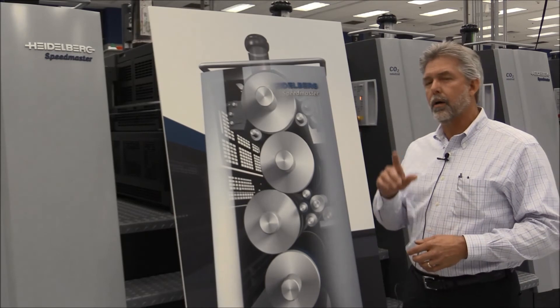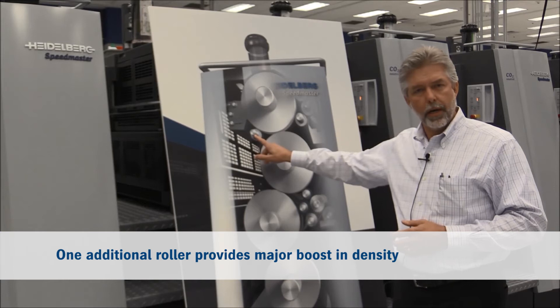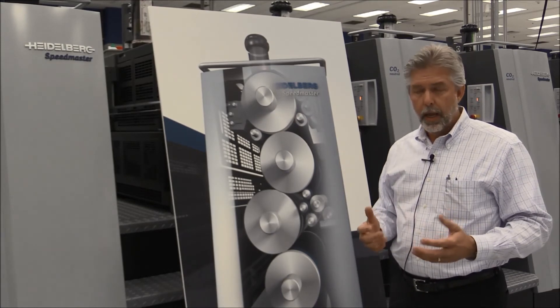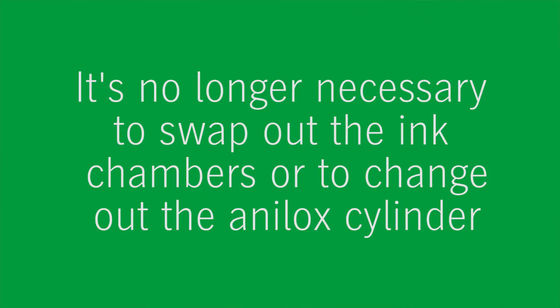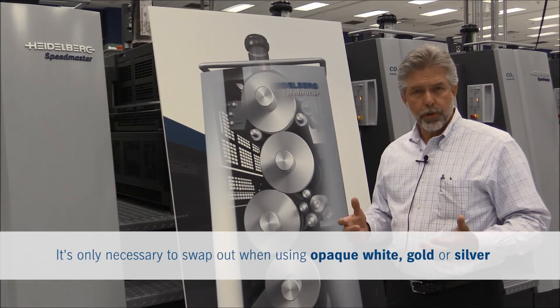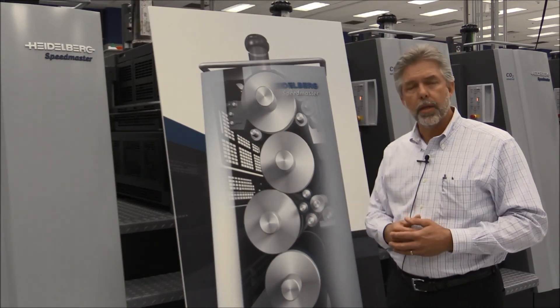To overcome this challenge, Heidelberg came out with a very technical but very clever, very simple idea: adding one additional roller located here under the chamber. It can be switched on and off as necessary by the Prinect Press Center console at the push of a button. It provides a major boost in terms of ink density, and this means it's no longer necessary to swap out the ink chamber or to change out the anilox cylinder. In fact, in most cases today, changing out the cylinder is only necessary when producing jobs using opaque white, gold, or silver.